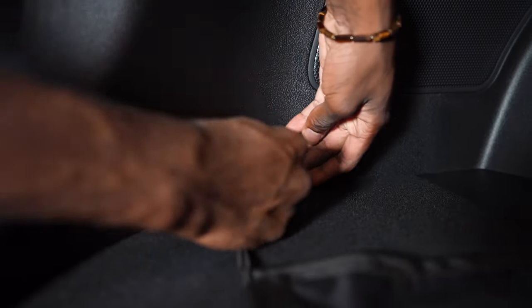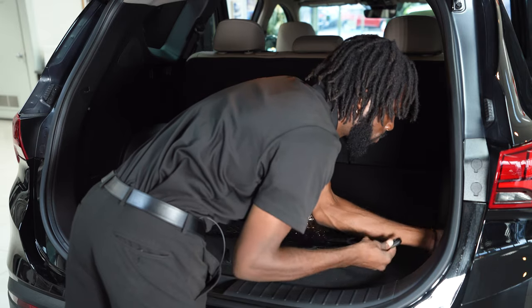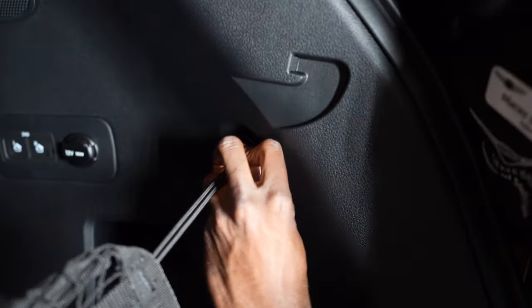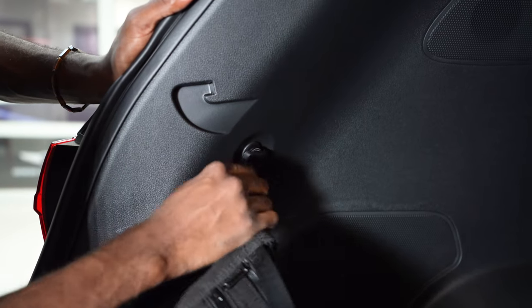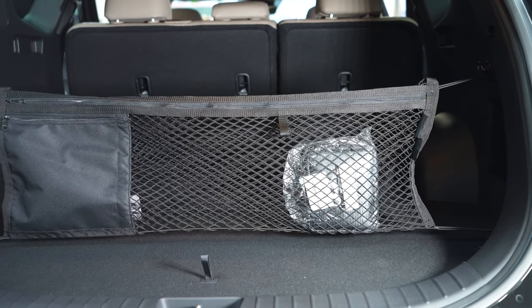First of all, you would take this hook, slide it on in there. Second one — tie this around there. And this one up here. So this position is pretty good in case you want to cover some things or just have it limiting the movement in there.